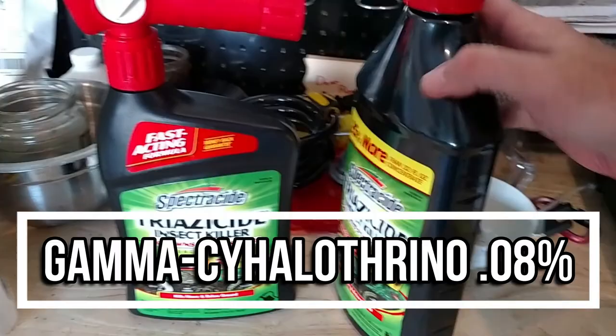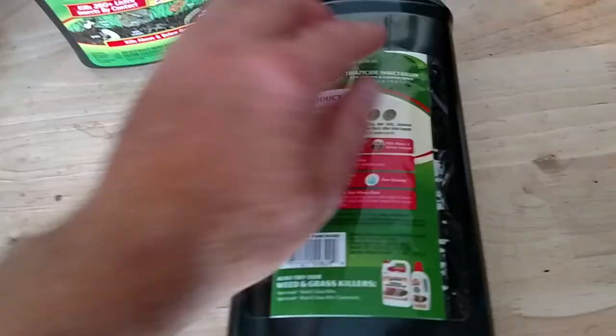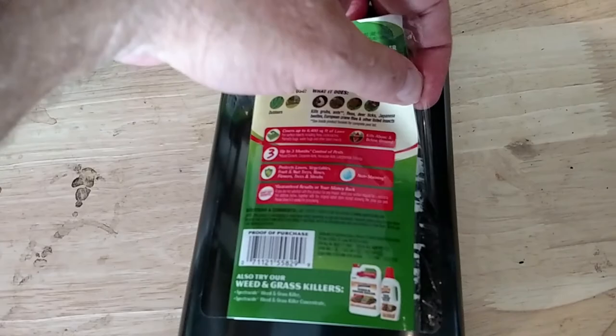The next thing we want to do is make sure that we read the label on this. This has a lot of great information on here — I'm going to open this up. Lots of great information and this will answer a lot of your questions.